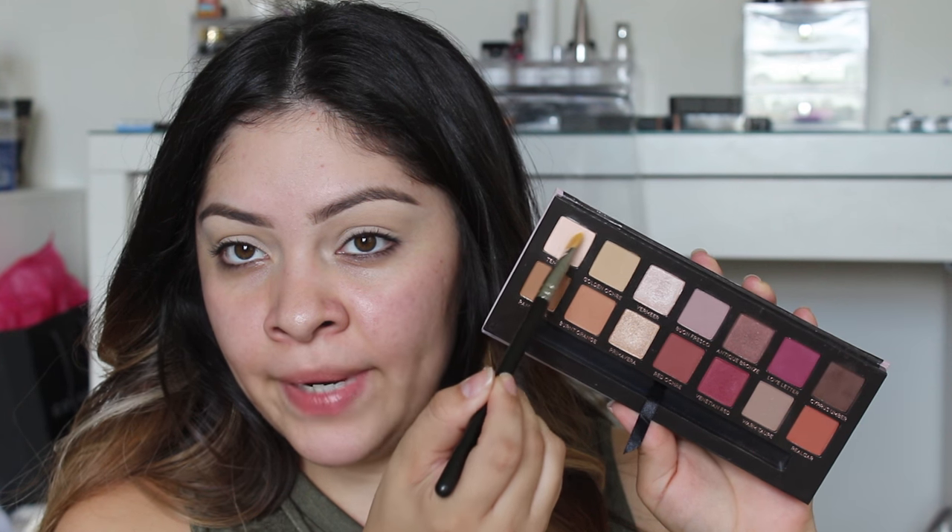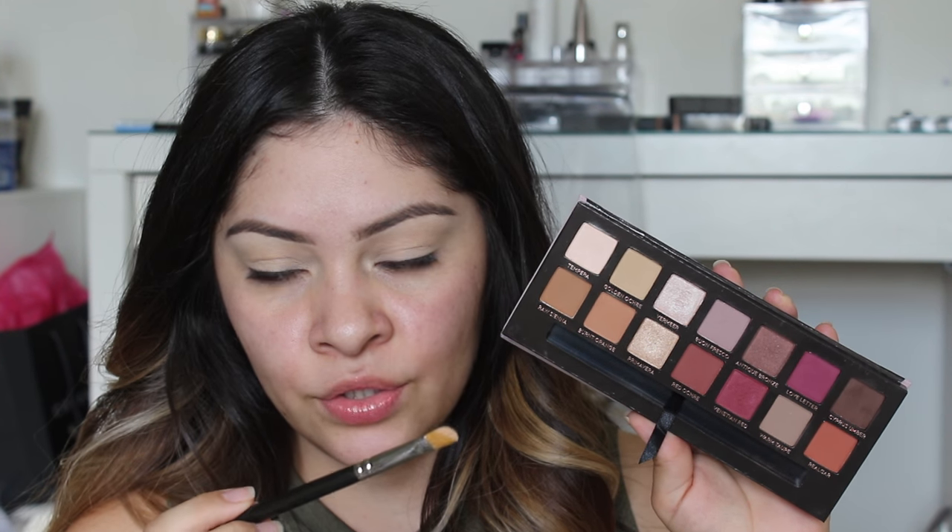I'm going to start by doing the eyes. I already primed them and filled in my brows, as well as cleaned up underneath my brows with a little bit of concealer. I'm using the Anastasia Renaissance palette — I am in love with this palette, I can't put it down. I'm going to start off with the color Tempera and a MAC 242 brush, using it as my highlight. I really want to do a halo smoky eye today — I haven't done one of those in a long time.